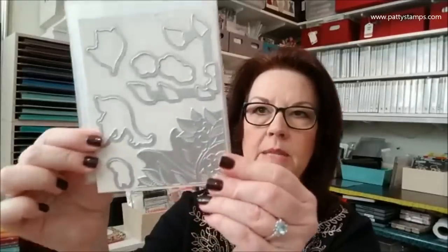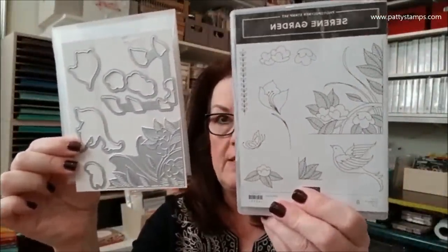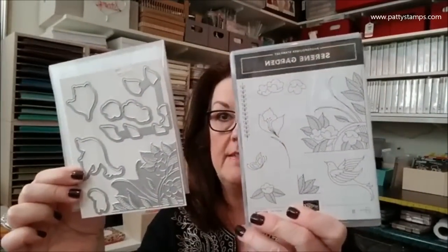I am so excited about this — I think this is going to be number two on my list to play with. This is called the Garden Scene Framelits, and this beautiful corner image partially embosses and partially cuts. It goes with the stamp set called Serene Garden. I cannot wait to start creating with this — love, love, love.